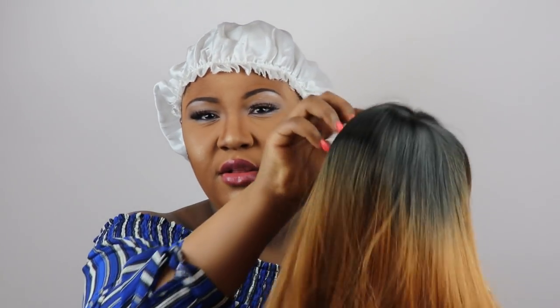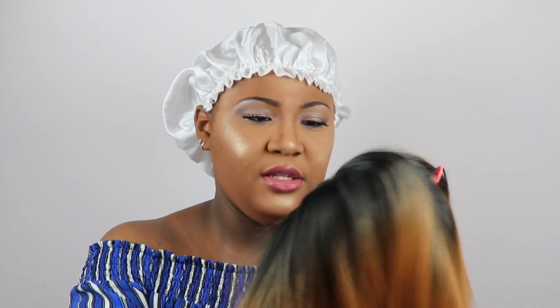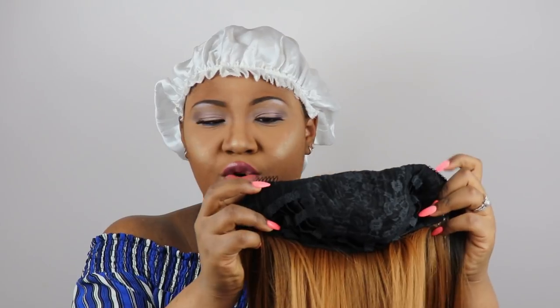This is what the color looks like, and obviously it's a blunt cut with a bang. It kind of has a yaki texture to it — it's silky but it looks yaki. Now inside the cap there are combs — two combs right here and a comb in the back where the tag is.